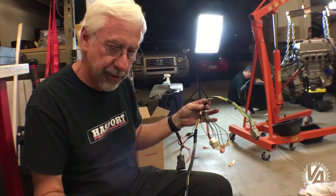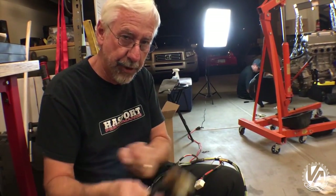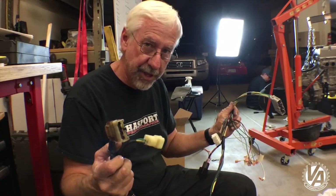I will put together a little wiring diagram to kind of show how this harness was made. So if you're interested in making one yourself, you can certainly do that. It's not particularly hard. It just requires sitting down and plumbing from one place to the other.